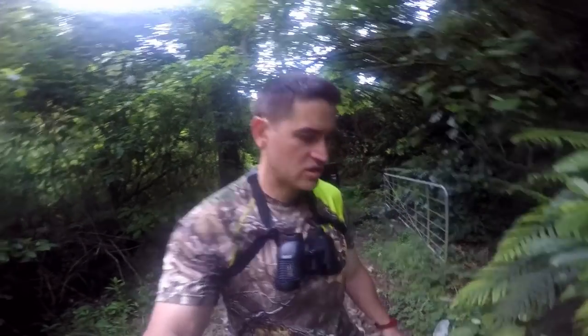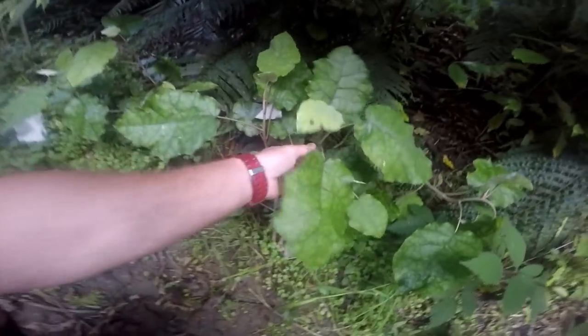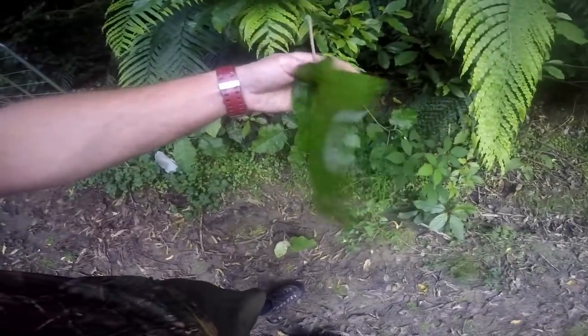There are three things you should never forget in hunting: one is your bolt, two is water, and three is toilet paper. I've got the first one but not the other two, so I'm going to have to improvise. This stuff here is like gold — give it a crinkle up and it's soft as.